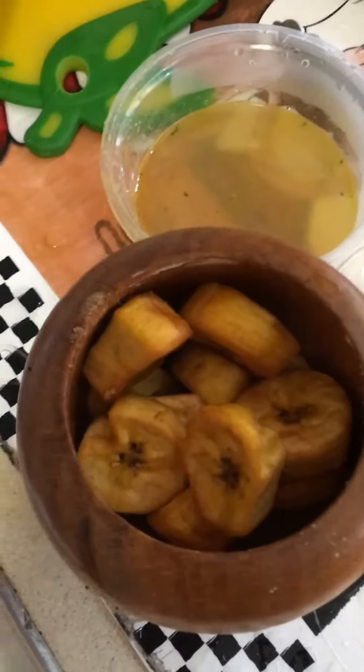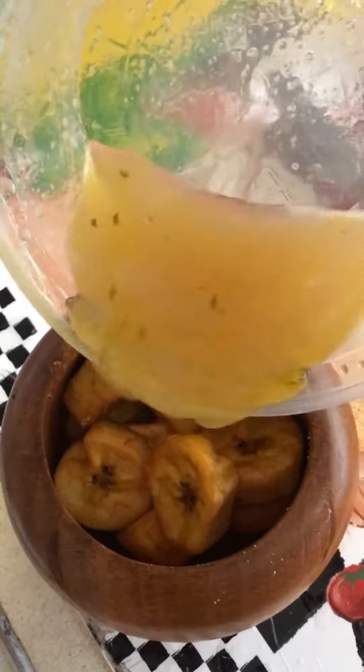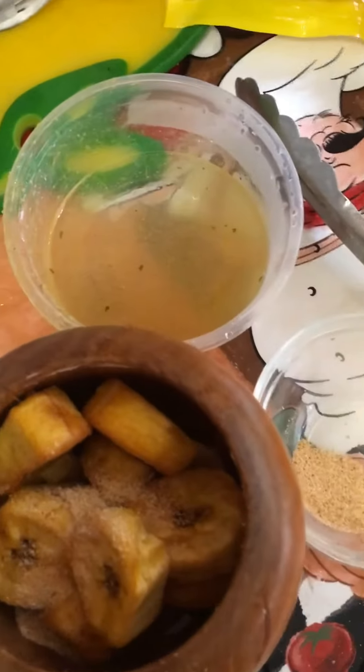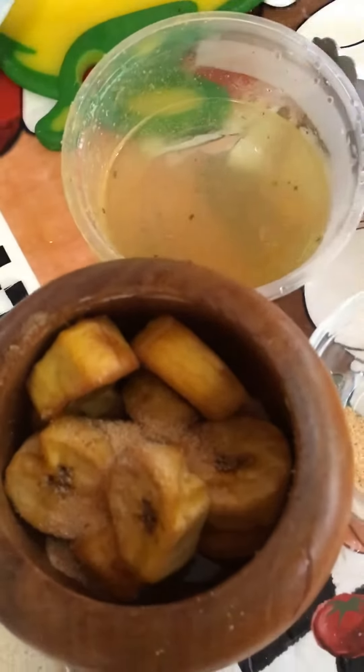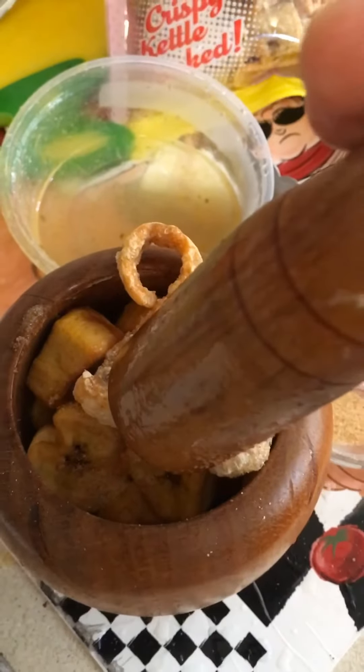To do the mofongo, we're going to start with the platanos — fried platanos, caldito de pollo, a touch of garlic, and of course cannot leave the chicharron. And then we're going to start to machucar it — I'll show you the final product in a couple of minutes.